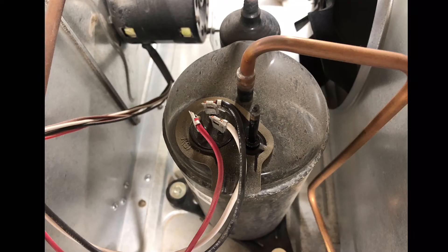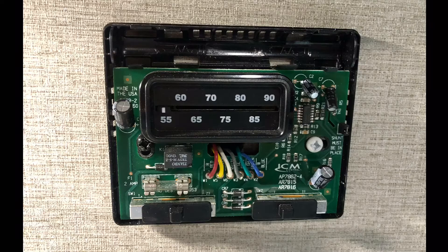I thought it was a good opportunity to go through some of the diagnosing of the circuits in this air conditioner, so I wanted to start at the thermostat.